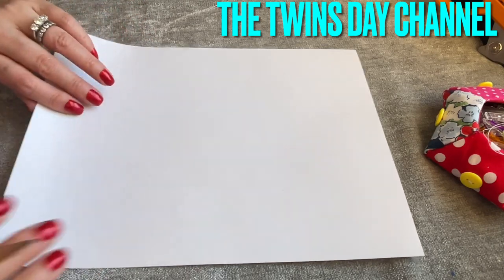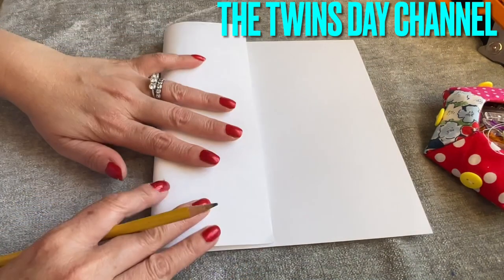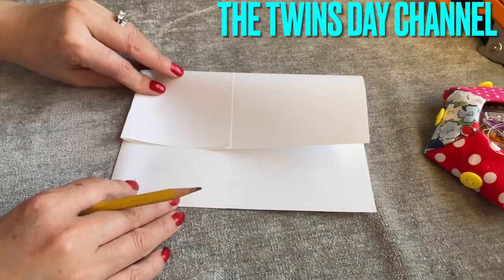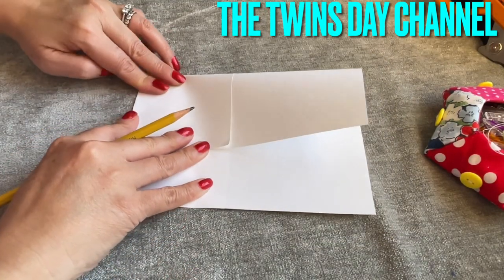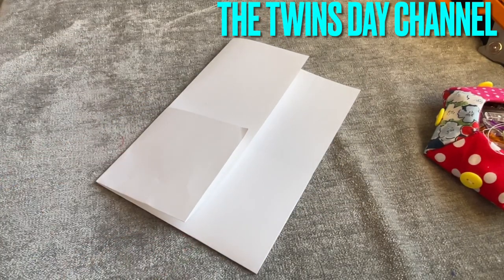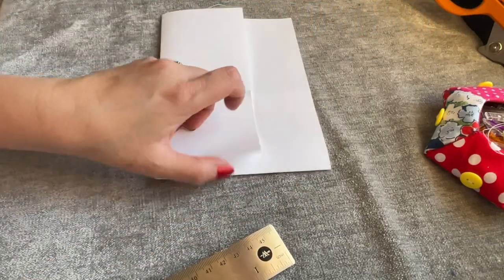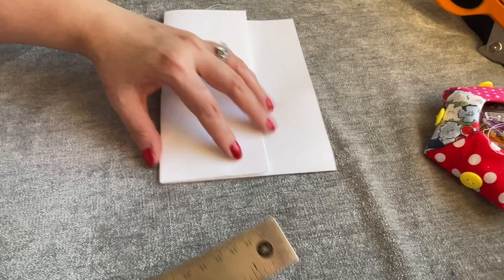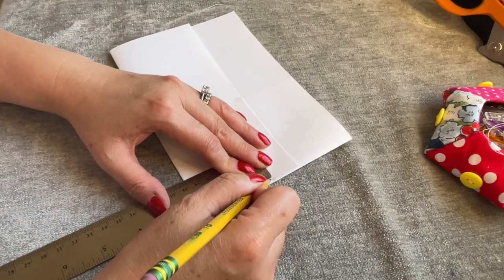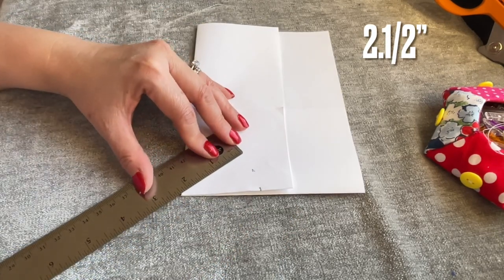I'm gonna share with you how to make the circle. I have the thing for the circle, but I just want to show you how to do this. I'm gonna fold the paper - any paper you want - and I want to make it a four and a half inch coaster. After folding it on four sides, I'm gonna go around and mark two and a quarter inches because I want it four and a half inches, so half of it is two and a quarter.